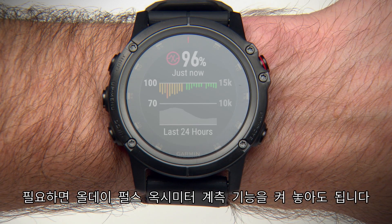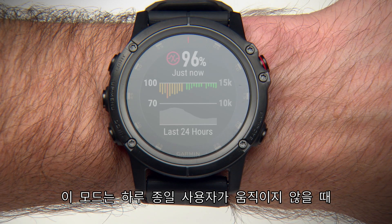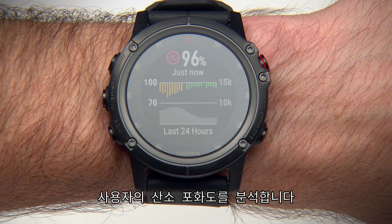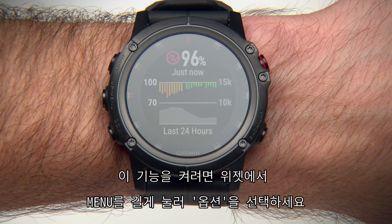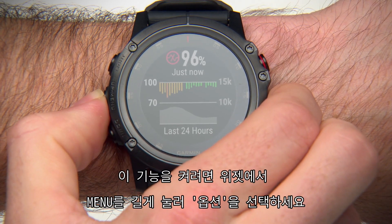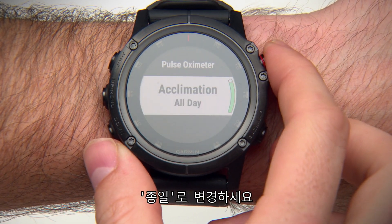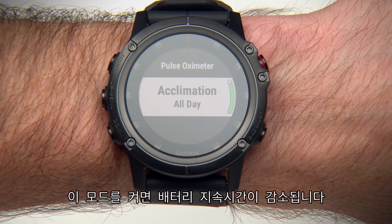If you like, you can turn on All Day Acclimation mode. This mode automatically analyzes your oxygen saturation periodically throughout the day when you're not moving. To do this, hold the Menu key and select Options, Acclimation, and switch to All Day. Using this mode will impact battery life.